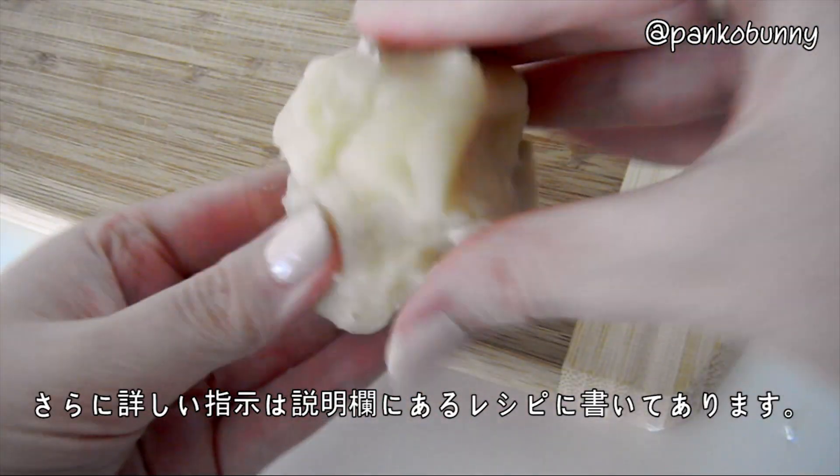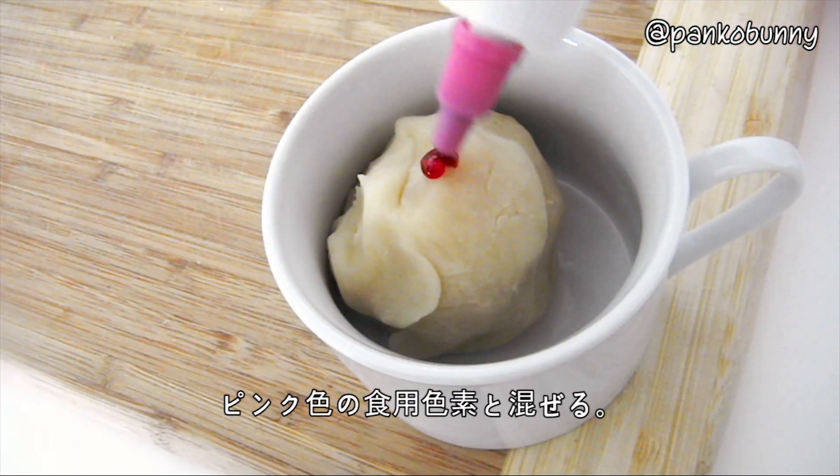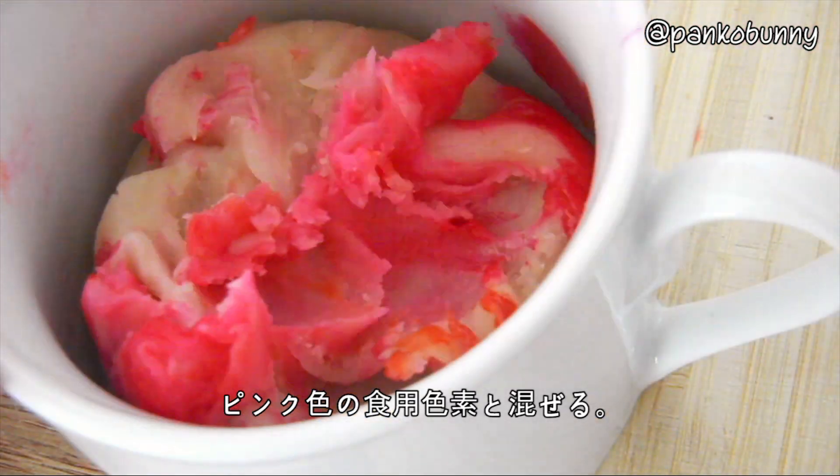Now if you'd like more detailed instructions, I'll have the link to the recipe in the description box below. Then knead the nerikiri together with the pink food colouring.